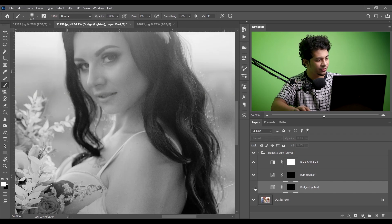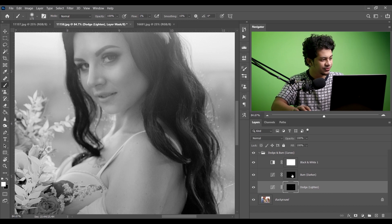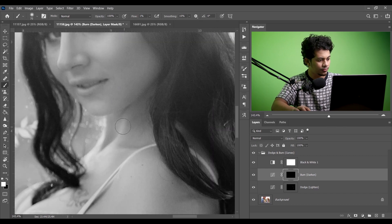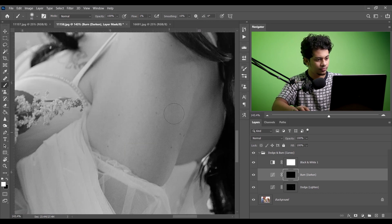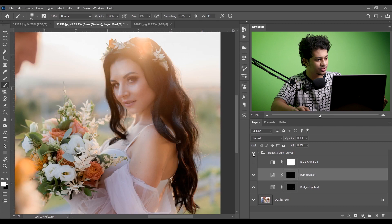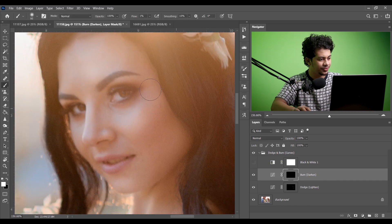See the before and after — look at this, this was the before. Look at the highlights, it looks great. Now create some burn effect. Hide the black and white layer and see the before and after. Look at the highlights — this is the before and this is after. Now let's apply some burn effect on the darker areas of the eyes, like the eyebrows. Look at this — this was the before and this is after, it looks great.